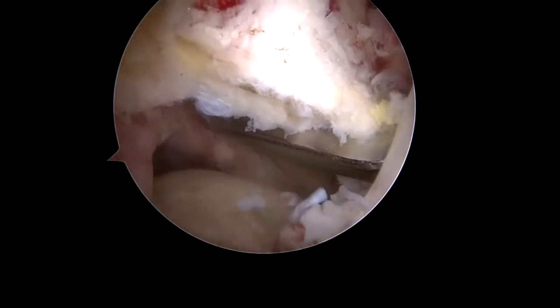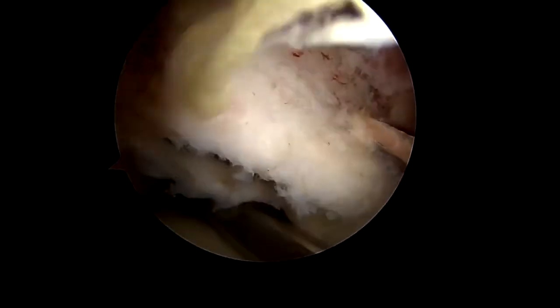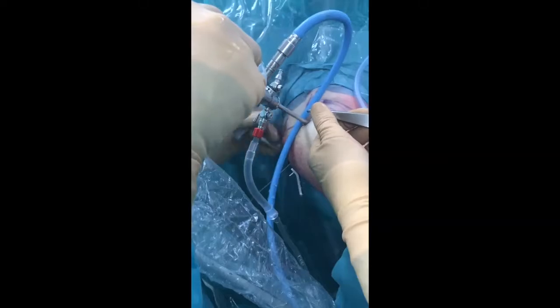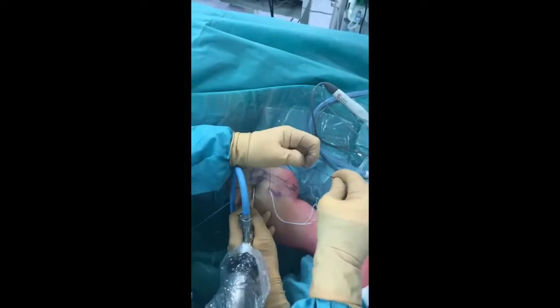The half-pipe is removed and the glenoid tunnel is drilled. A switching stick is used via the west portal to retract the subscapularis muscle whilst drilling. The drill guide is removed and the drill cannula left in situ to allow passing of a PDS shuttle suture, which is retrieved via the west portal along with the bone-linked sutures.